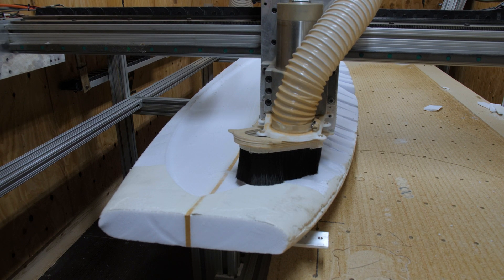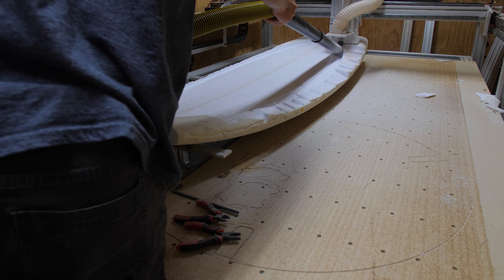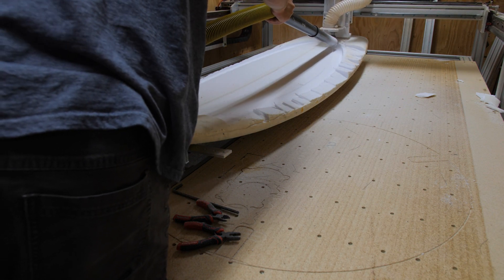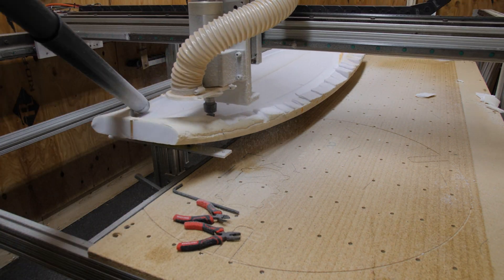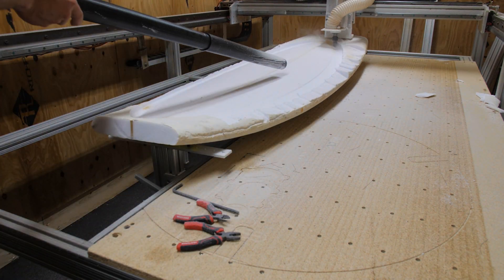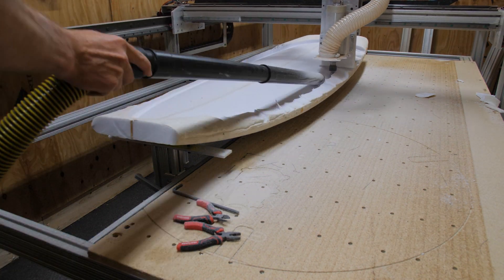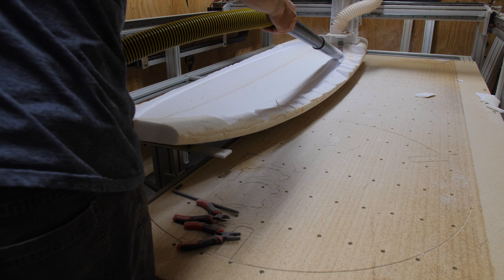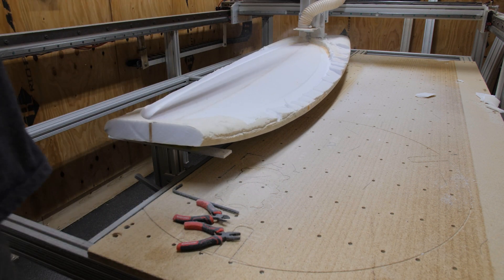I had the idea to take off the dust shoe, but that just made a huge mess — it was like the biggest mess I've ever seen. Foam everywhere. I was cleaning it up for about four days, so don't ever remove the dust shoe. And then my machine crashed into the extra foam anyway and knocked the board off the suction cups.